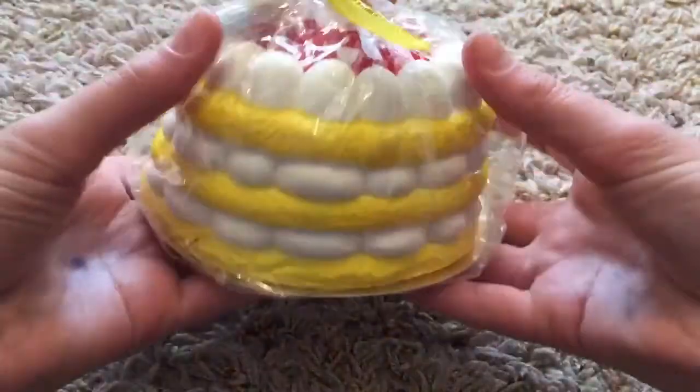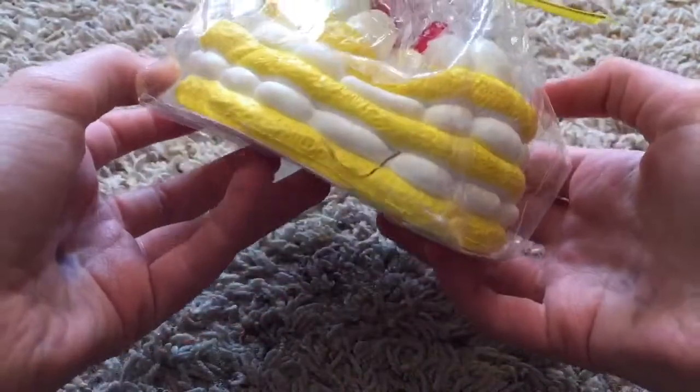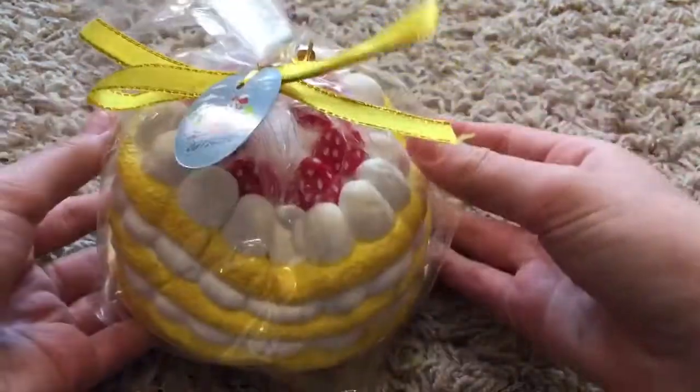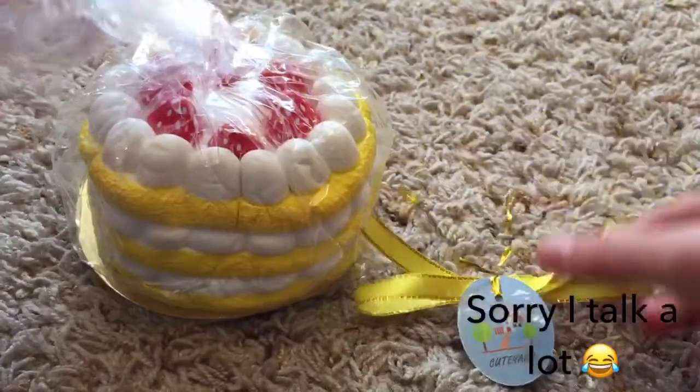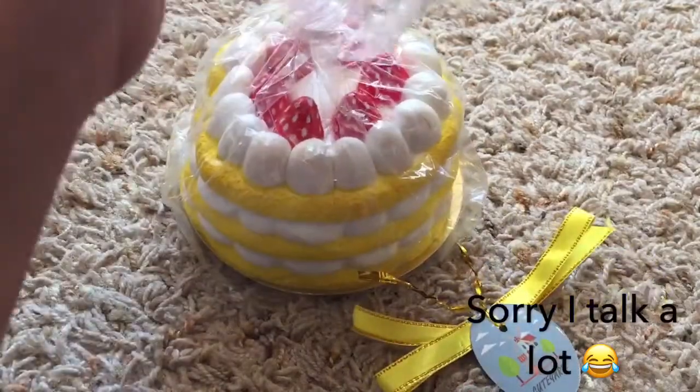So let me squish it in its packaging. Wow, this doesn't rise — that's really cool. So I'm going to open it. Here is the tag, I just took it off. I'm going to be opening it with the bag. It's still rising, if you're wondering.